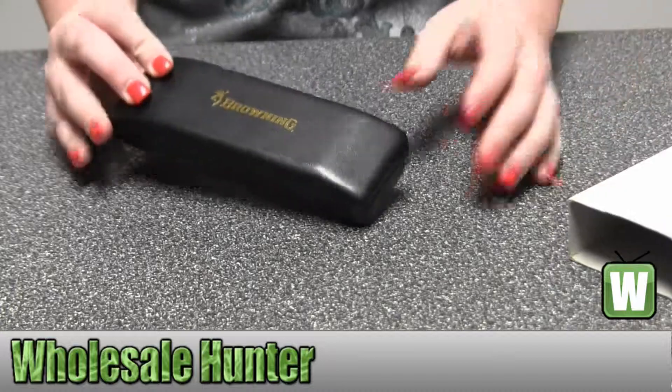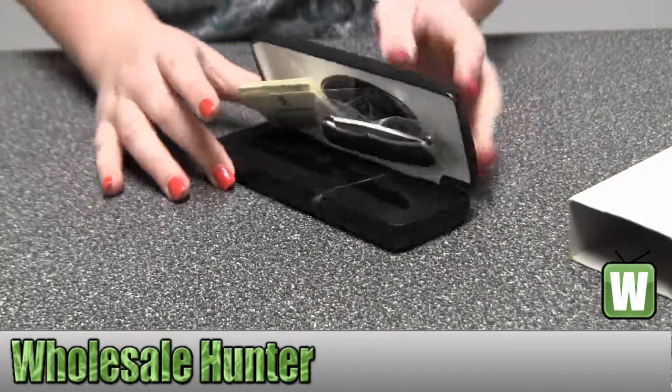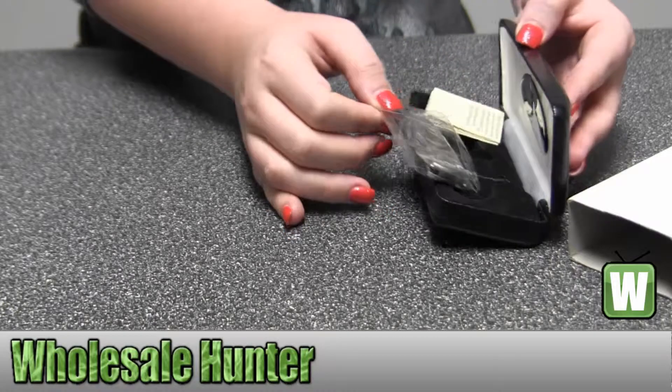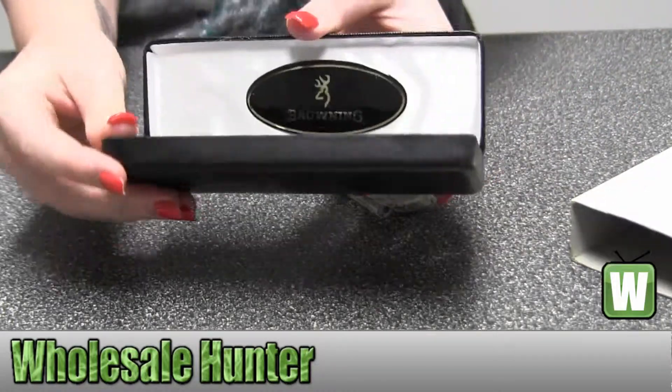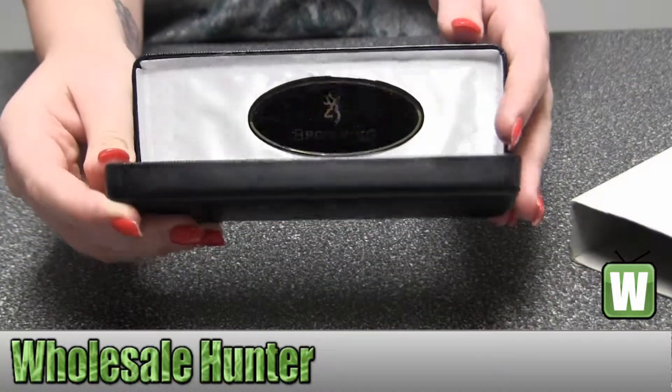I'm going to take it out so you can get a closer look. It does come with a nice case. I'm going to get you a closer look at the case inside. It's got a Browning emblem right there.